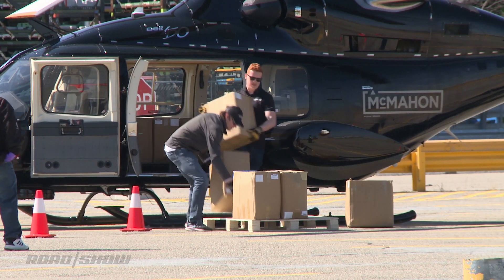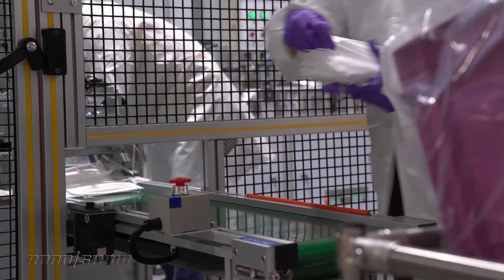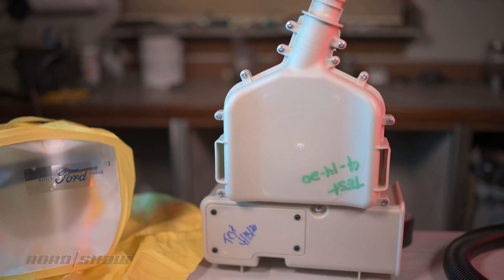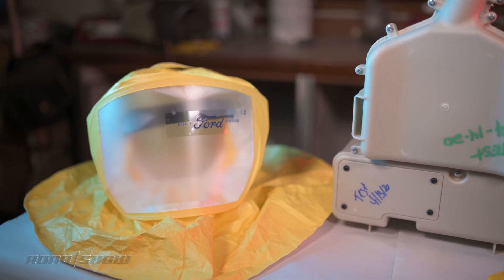With their factories idled and many workers furloughed, car companies have joined the fight against the coronavirus pandemic. They're putting their mass production expertise and engineering talent to good use, building things like face shields, ventilators, and of course respirators. And it's pretty cool that Ford was able to get us this demonstration unit on such short notice so we can show you what it is and how it works.